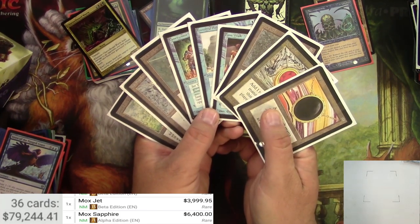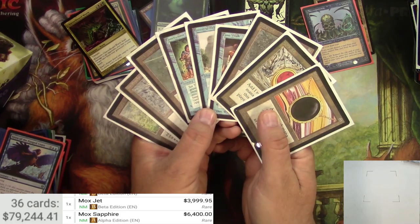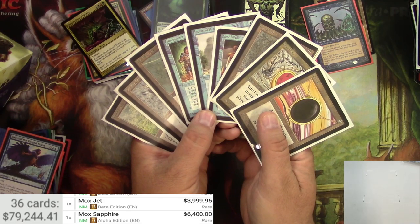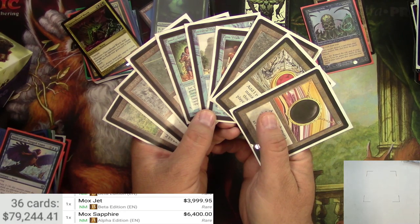Yeah — $79,000! I am going to go to Costa Rica and I'm never coming back. Good luck to you guys. Go watch MTG Unpacked for all your pack opening needs, and have a happy April Fool's Day!